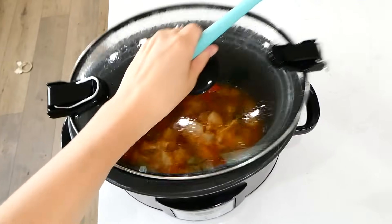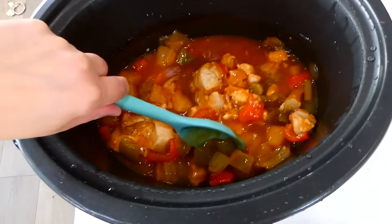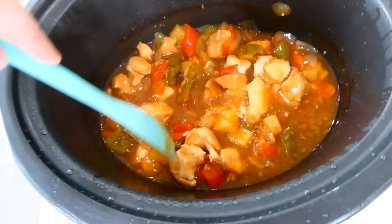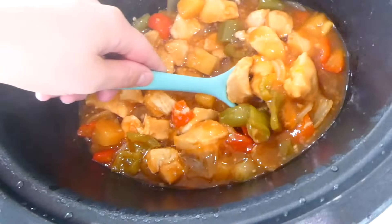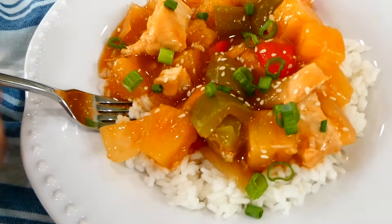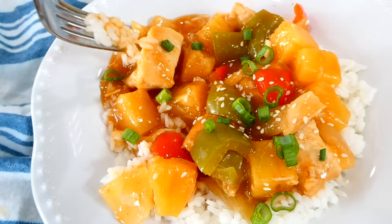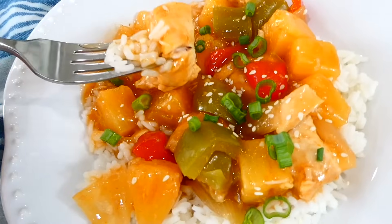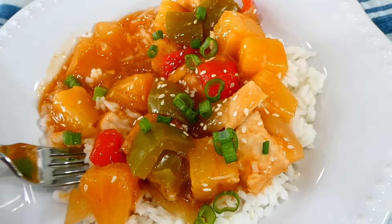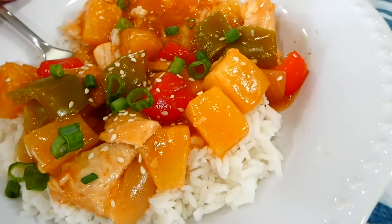My house was smelling so good — like sweet and sour chicken. All you have to do at this point is give it a stir and serve it up. We love to serve our sweet and sour chicken over white rice. This is so extremely flavorful, very easy to make, and healthier than regular sweet and sour chicken because it doesn't have a fried coating on it.